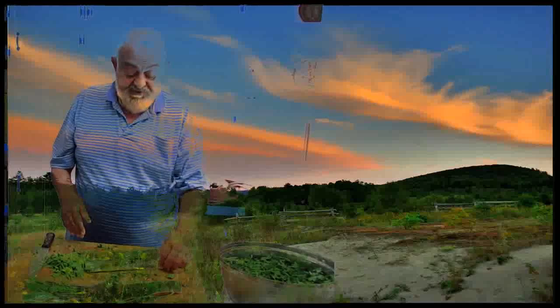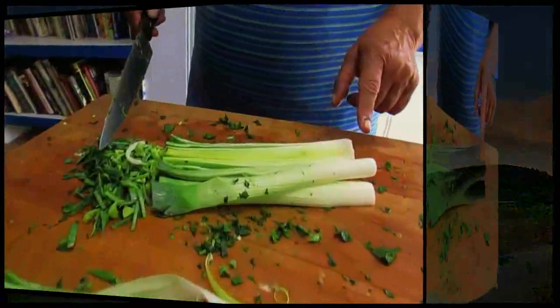Then it is a question of slicing them to get them into small bits. The idea would be to lay down the leek, cut it into quarters or into halves so that you can slice it thin. Normally we will start at the white part, which is easy — it is softer than at the bottom part.